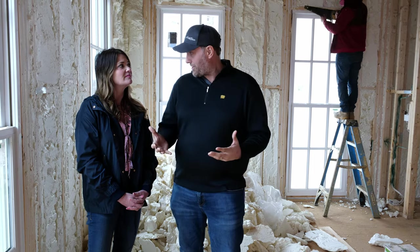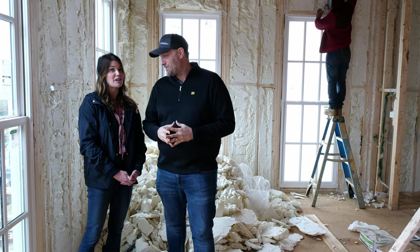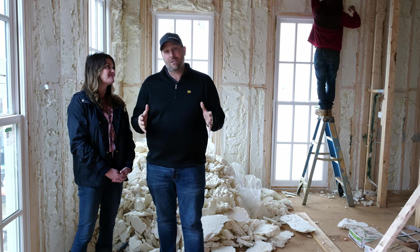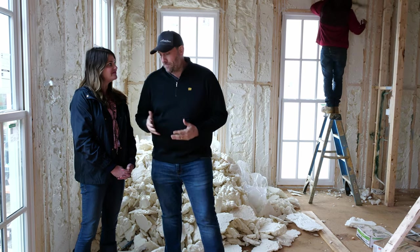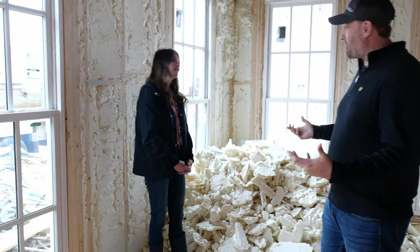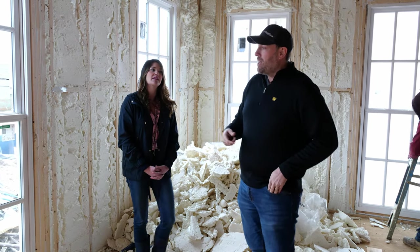We're standing in the flex room. Have you decided what we're putting in this space yet? We've been working with the girls at Our House Furniture and coming up with some ideas of how to style this room. This flex room is designed so it could really be a myriad of different options. The windows are kind of surrounded with insulation — it helps frame in the room.